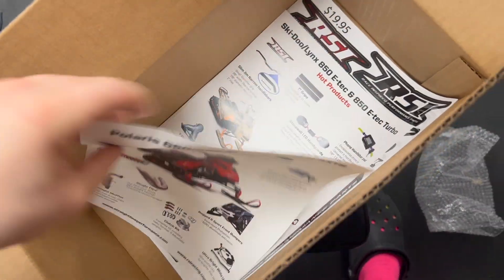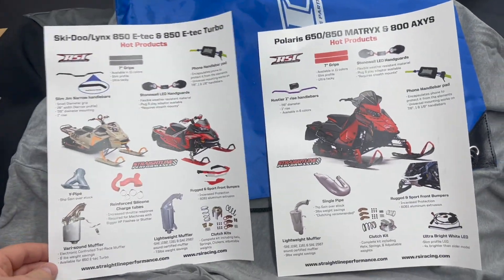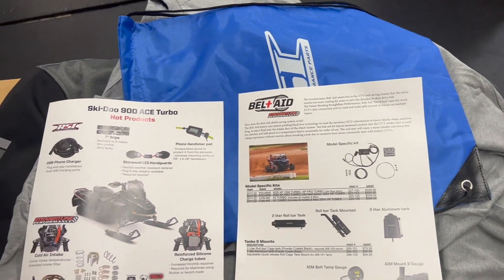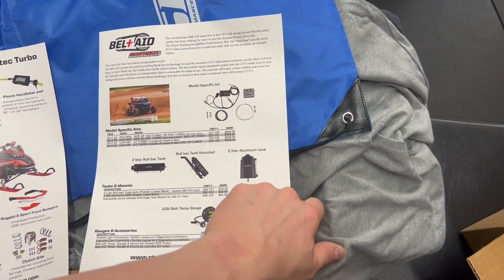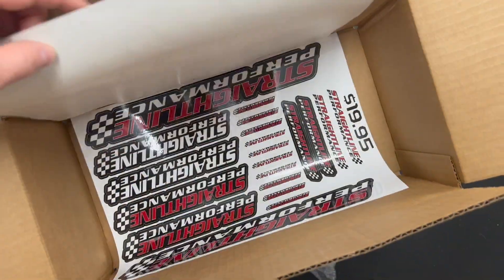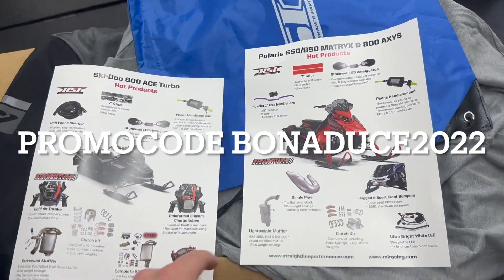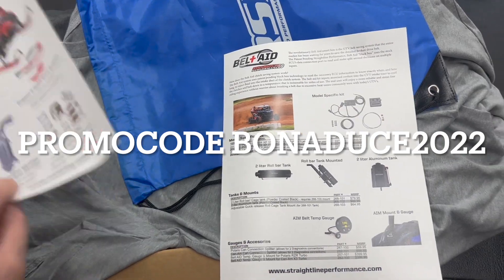Looks like we got some brochures about some of the stuff they offer, which I know I've talked about. I was actually getting ready to post this video tonight anyway, so this kind of works out that this stuff all came in. So guys, if you really need anything give them a call. If you're getting ready to check out, I'll put my promo code at the bottom — it's bonaduce2022. Save you a couple pennies when you guys are checking out. Straight Line, appreciate you guys, and this is just leading into this video right here.